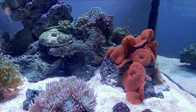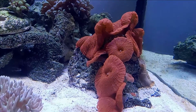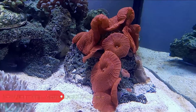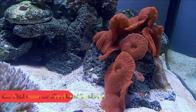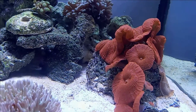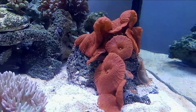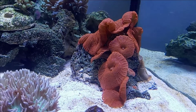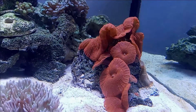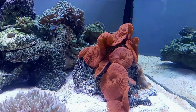Hey everybody, this is Jeff from Build an Aquarium Workshop. Today we're going to be talking about this red mushroom. If you look on the side it's kind of pale — there's a red frilly mushroom but we're not going to cover that today. If you've seen my very first video when I set up this 40 gallon rimless tank, there was just one small mushroom, and now it has grown into several mushrooms.